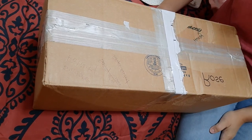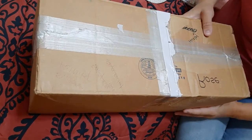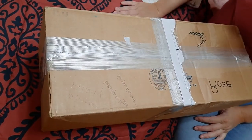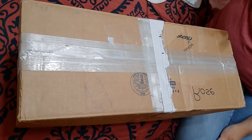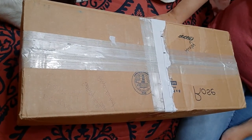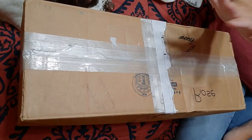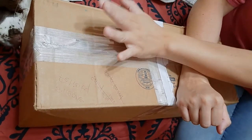Hi everyone, Chastity here. Welcome back to my channel. I'm sorry about the camera angle — I'm struggling with this tripod. I had a better one and it broke, so I'm just kind of struggling with it. But I have another box with me, and this is probably gonna be the last unboxing for a little while.